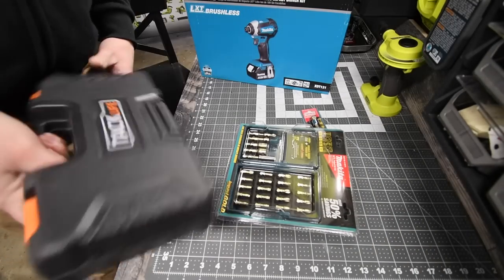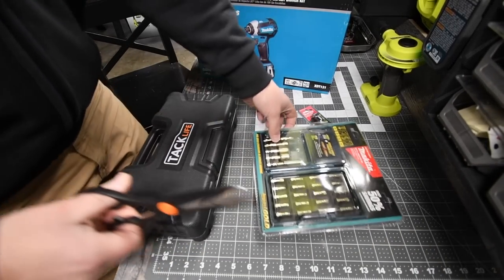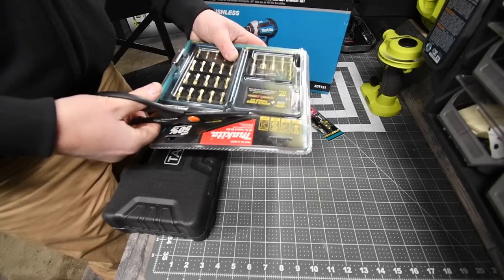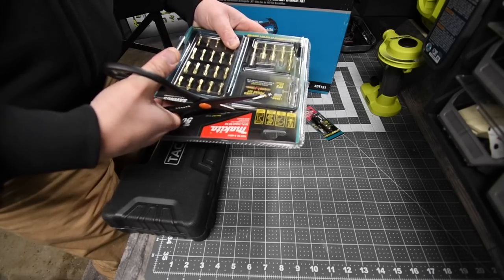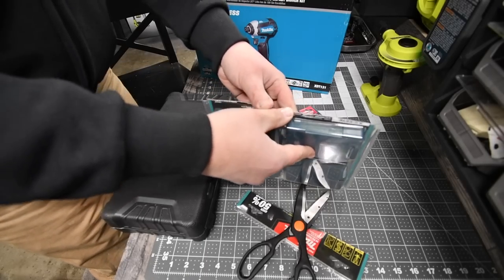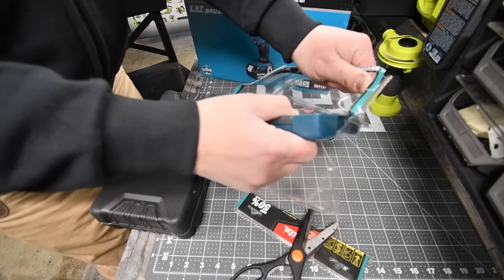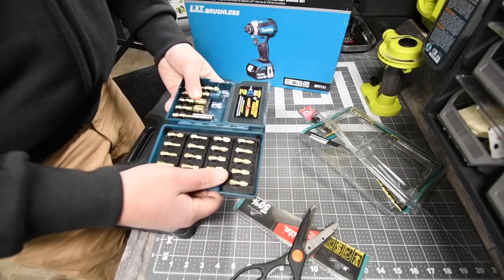One thing I want to do really quick is open this up. This is my first time actually having Makita Bits in an actual kit. I bought just a couple of them in a little pack for the Drill Bit War video, but this is my first time having an actual kit. So let's open this up and get this out of the way. This kit was $24.